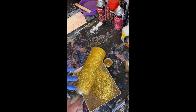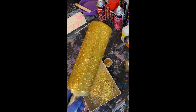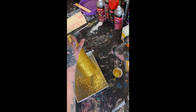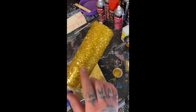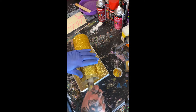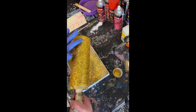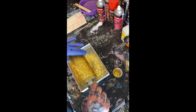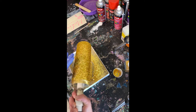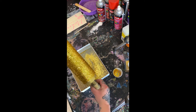Once you have your cup completely covered with glitter, you're going to pat down the chunky glitter. It's very important to pat it down because when you apply your epoxy, the chunky glitter will stick out and you'll have to do a lot of sanding. I try to pat it down as much as possible before adding the epoxy. Use a gloved hand or parchment paper. Always wear your PPE — your gloves and your respirator. Continue patting until it is completely smooth and flat.